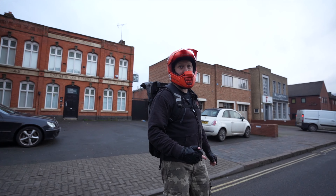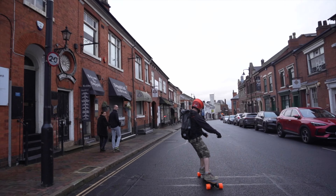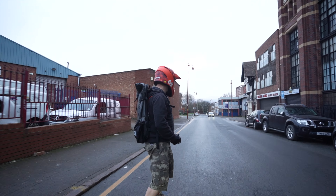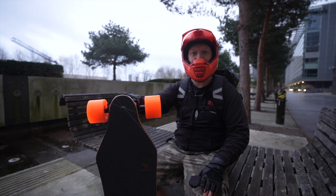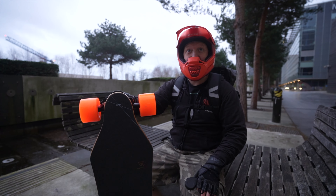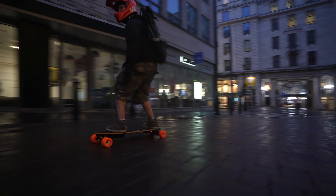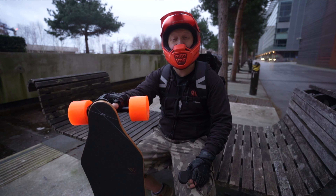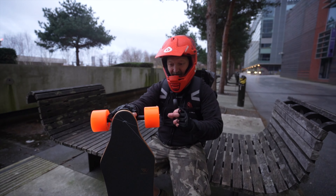It's got a bit of spring to it — I'm not a heavy rider but it's nice. It's not really flexible but it's got a bit of flex, you can feel it. This is just like skating. It had enough power to kick the back end out when I tried to pull away.